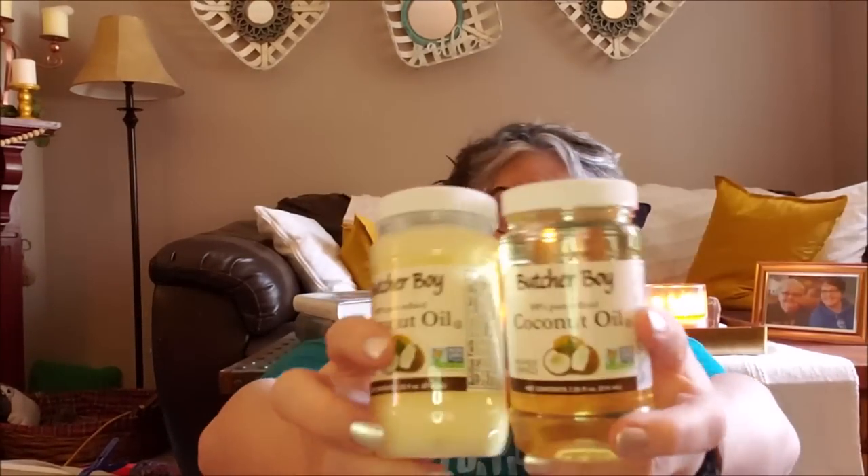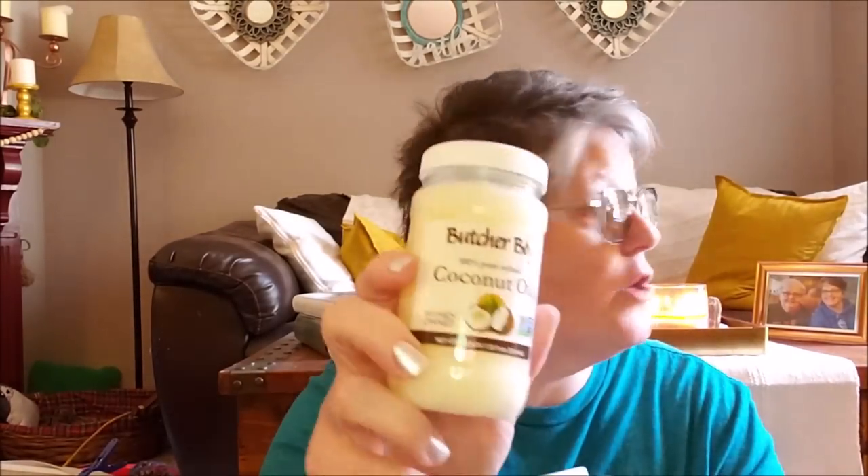I'm going to be making some lotion bars. They're like little circles and they're solid. You rub them in your hands for lotion. And I use them with that essential oil kit. So I grabbed these - I'm not sure if they're appropriate or not for what I need, but I feel like they are. And this is a women-owned company. This is refined - so this is 100% pure refined coconut oil.